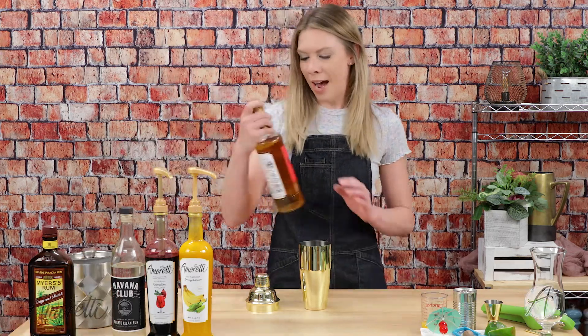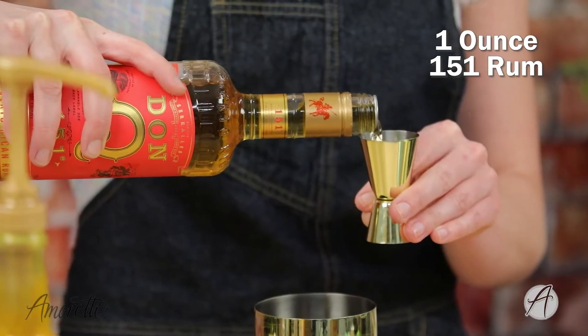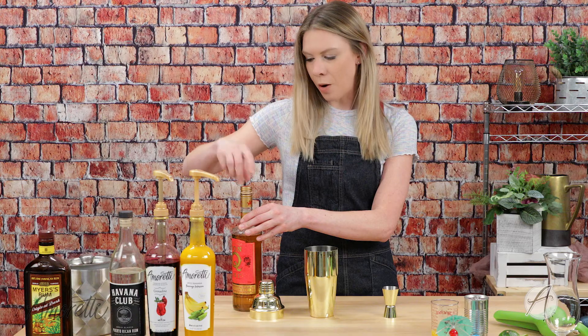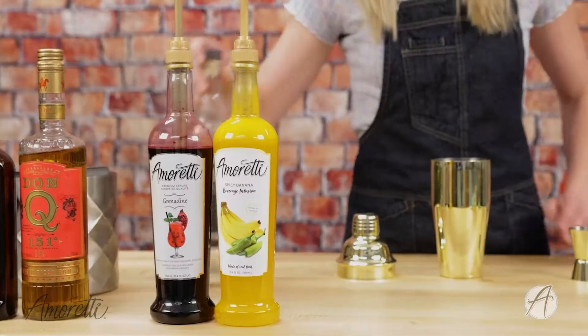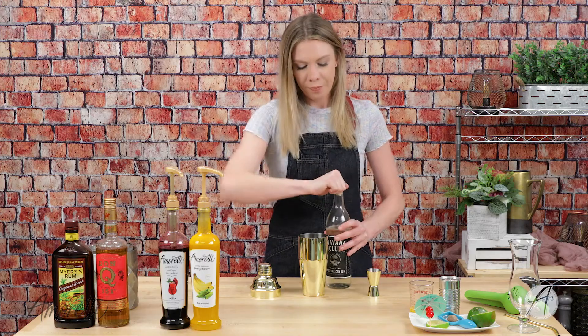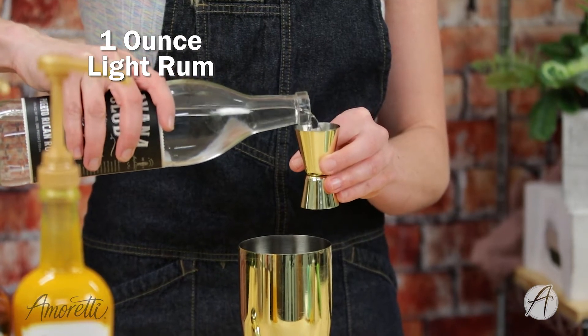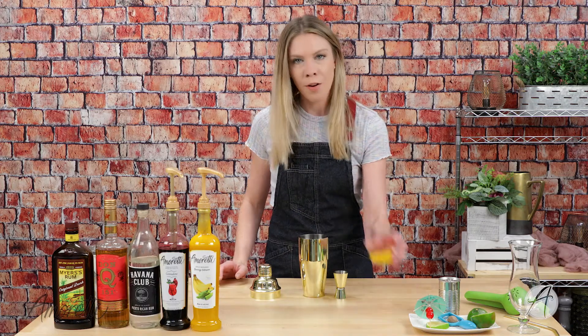Now since this is a rum punch, let's add in our rum. I have here some 151 rum — we'll be using one ounce. Oh my gosh, I can already smell the banana! This smells so good. And then just some regular clear rum — we're going to save our dark rum for last — so one ounce in.